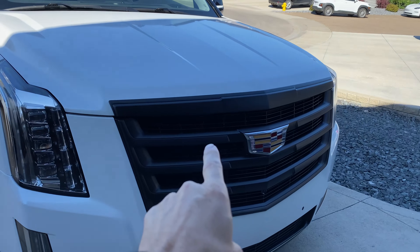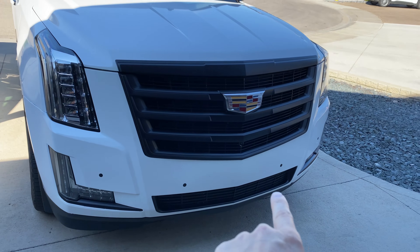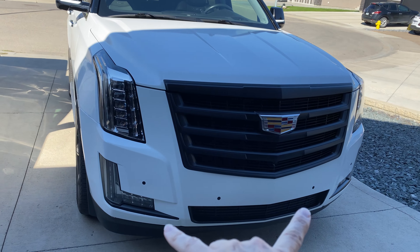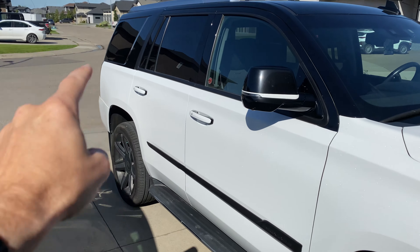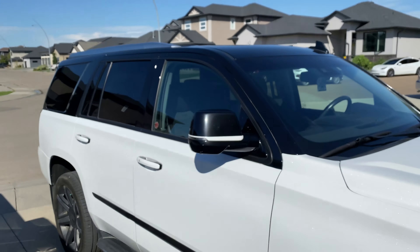So if you remember, we hyperdipped our grille, we did this piece down here, we did these pieces, we have the side of the doors here, we have some trim on the back, and we have all the trim around the windows.